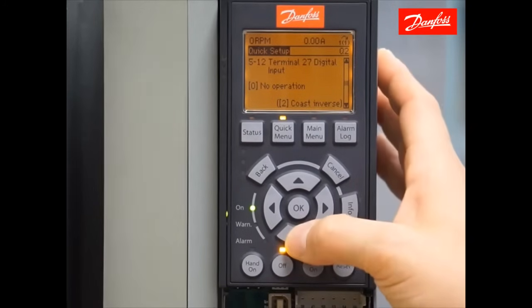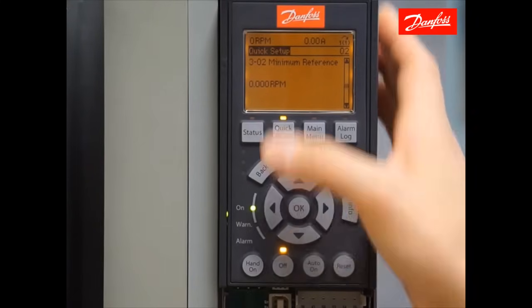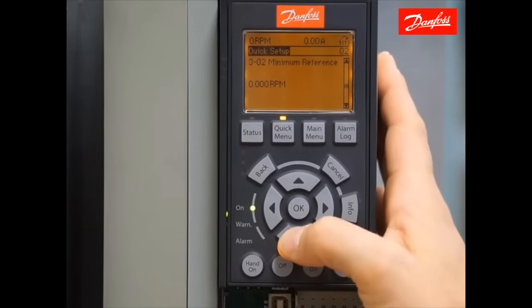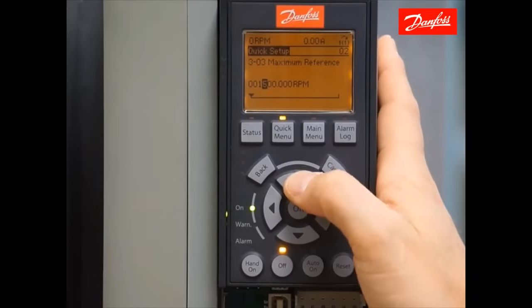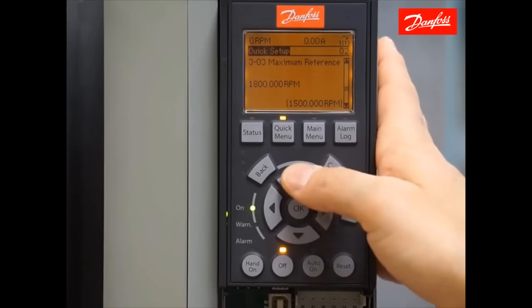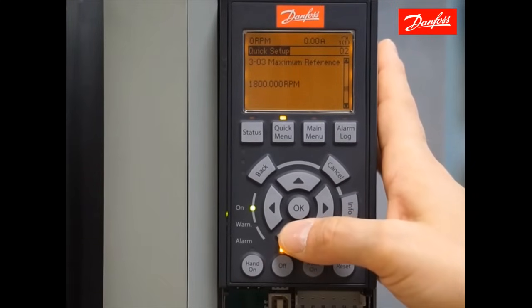Moving on to the next parameter, we set our minimum reference value. We're going to leave this set at 0 rpms. The next value is maximum reference — I want to open that up to 1800 rpm, which is essentially 60 hertz default speed. Now I have a minimum reference of 0 rpms with a maximum of 1800, the same as saying 0 to 60 hertz output frequency on this drive.